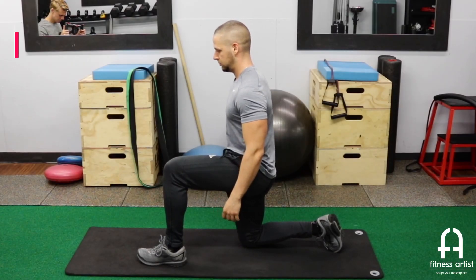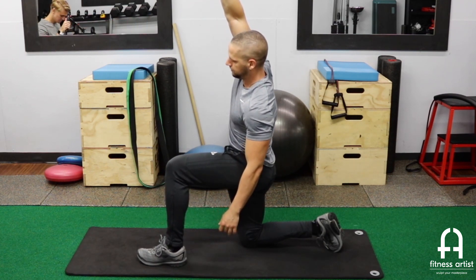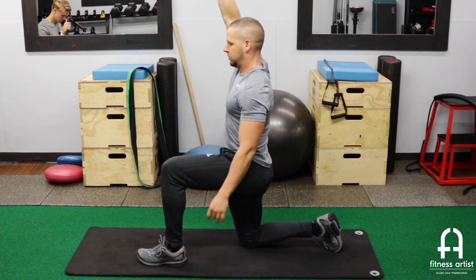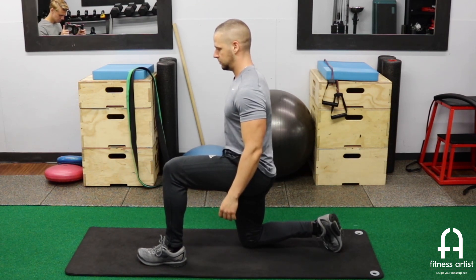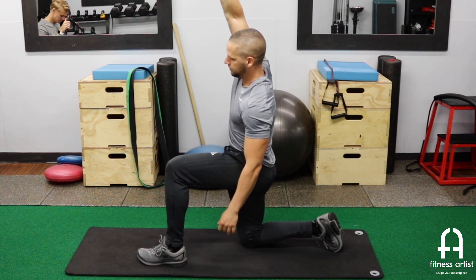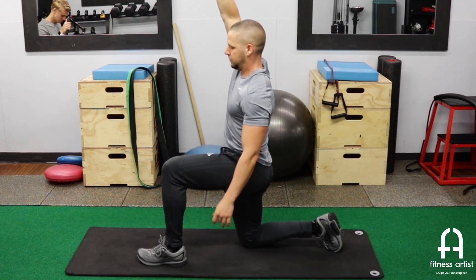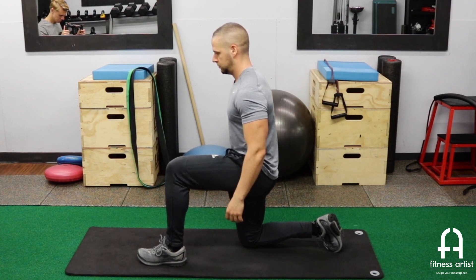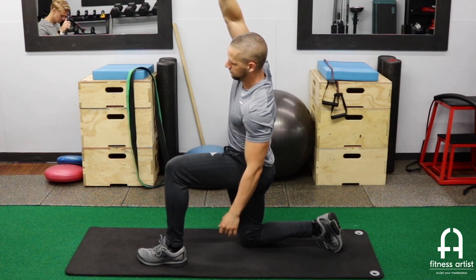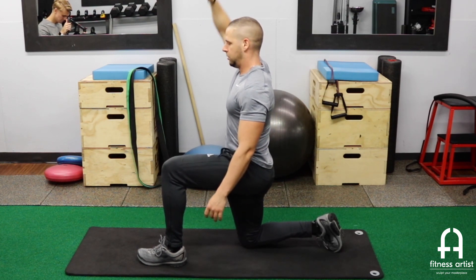This last one is a half kneeling hip flexor stretch, and I do something a little unconventional — I go into a posterior tilt with my hips first. A lot of people just lean forward and force pressure into the hip flexor, but you don't need to do that. Just squeeze your glutes and tilt your hips like you're spilling a bowl backwards — that's going to put a lot of pressure on your hip flexors right there. If you can put your arm overhead for a further stretch, even better. Same as the crescent stretch, you want to relax, and I even lean to the opposite side a little bit to get a bit more out of that stretch.